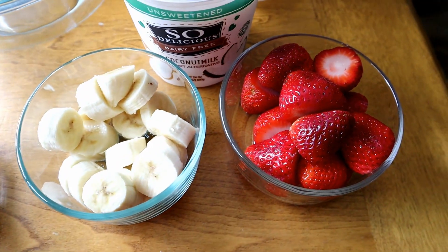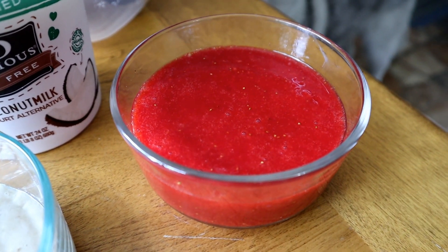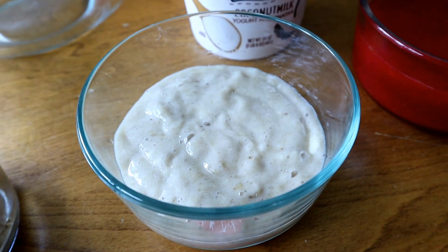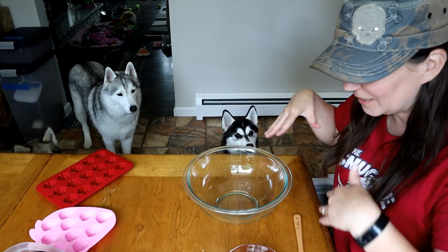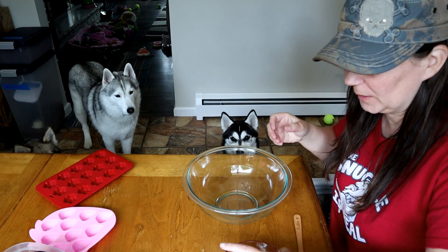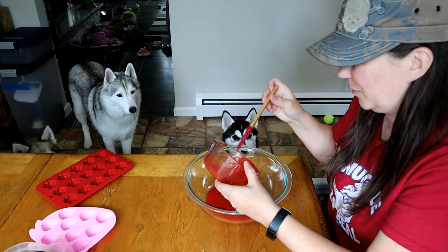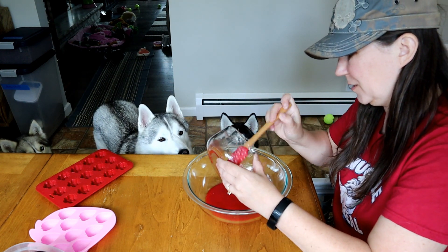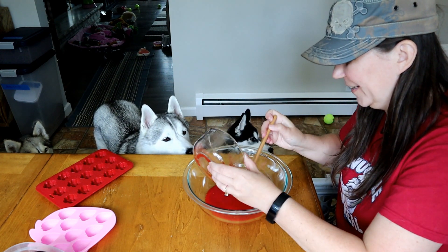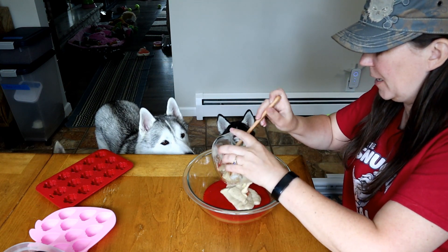I'm going to puree this stuff up. Those were some really ripe, soft strawberries, so they turned out really red — and then we have basically banana baby food. Pretty much what it looks like. So now we're going to take and mix all this stuff together. We're going to take the strawberry puree, which is probably pretty close to a cup of pureed strawberries. It's so red! And then we're going to take the banana mash!